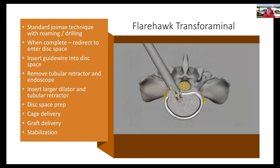Using the standard JoinMax technique, we're protecting the dura and staying far away from the exiting nerve root. The ability to expand in both height and width and introduce lordosis allows us to pack a tremendous amount of graft material. That's how I envision the transforaminal case to go and how we designed the technique.